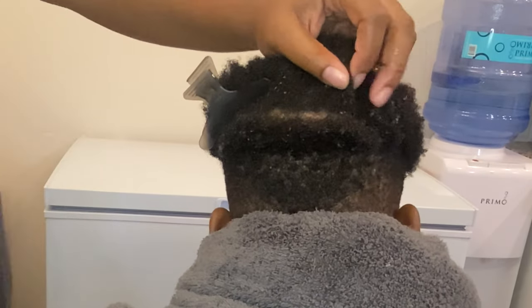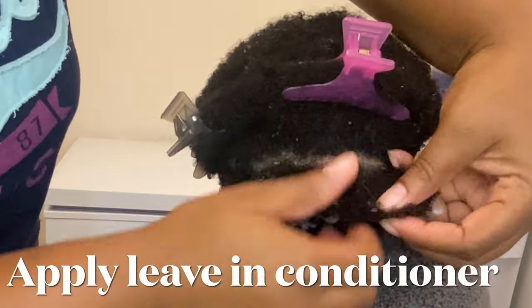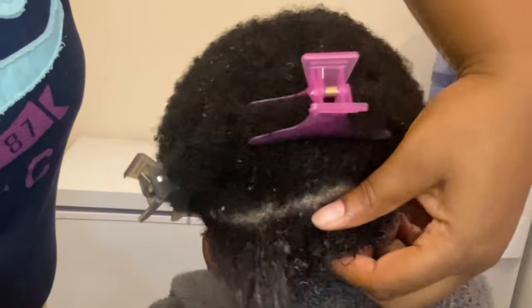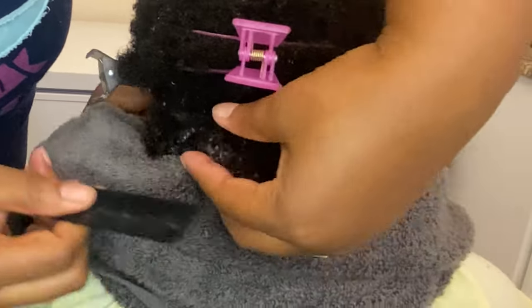It doesn't matter how thick the section is — I'm going to show you what I do. You want to grab some conditioner and make sure you penetrate it throughout the hair that you're about to twist. Then detangle with a fine-tooth comb.